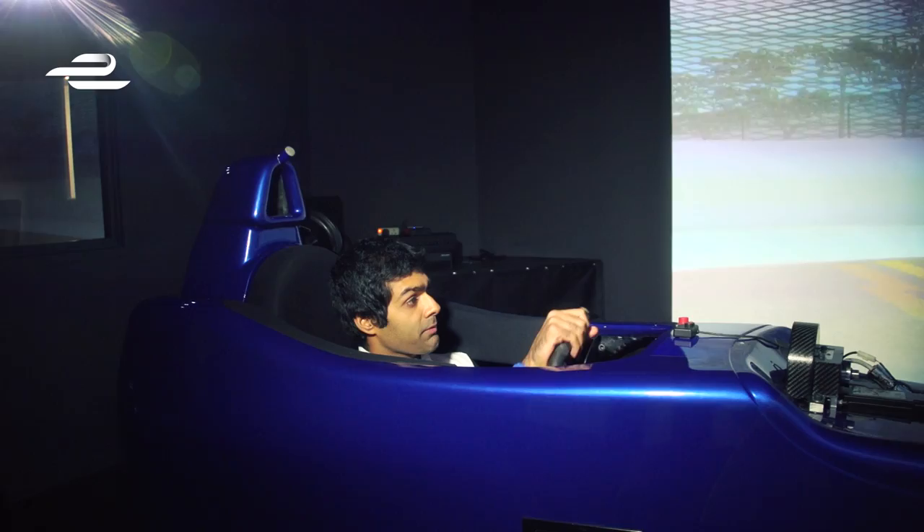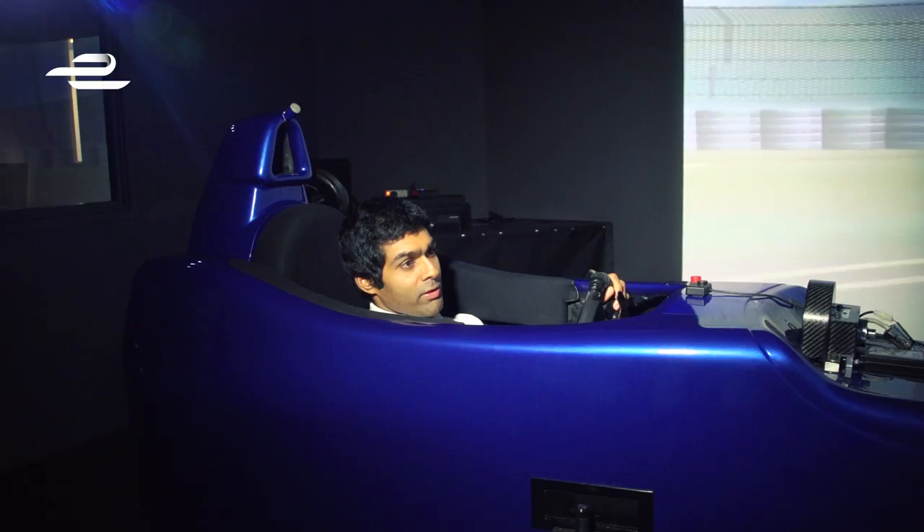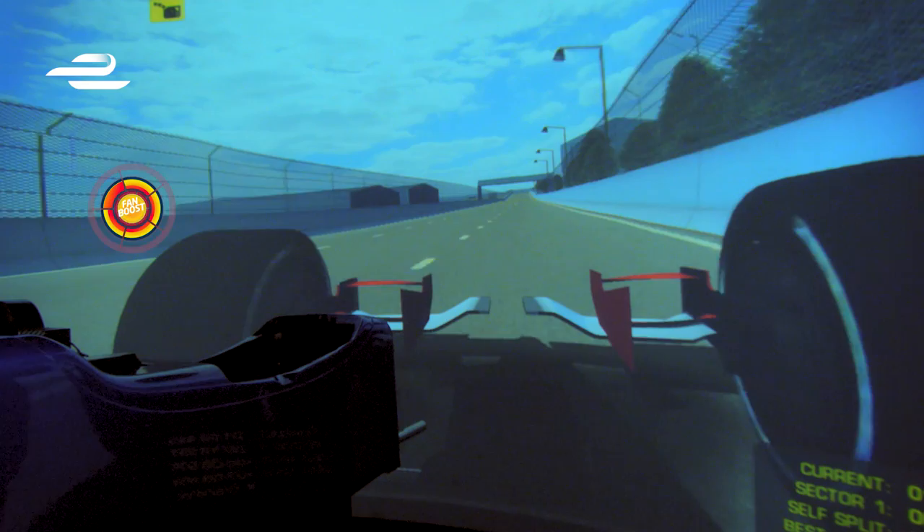The main straight is definitely the longest straight on the lap, but actually to overtake at the end of it could be quite difficult. So I think you'd consider fan boost even after the first chicane, because you can overtake into turn three — so that could be an opportunity as well.